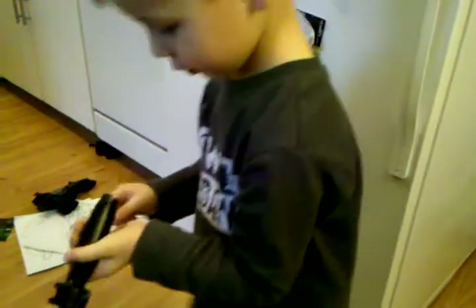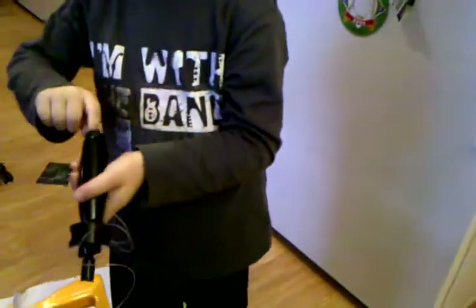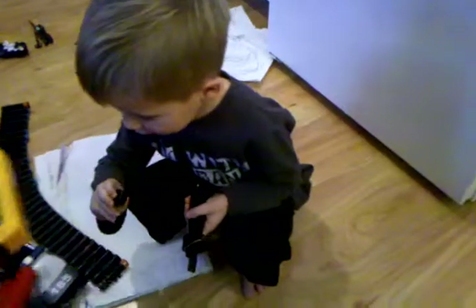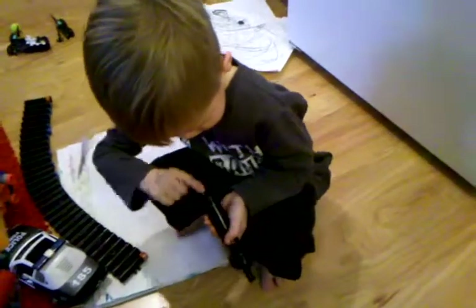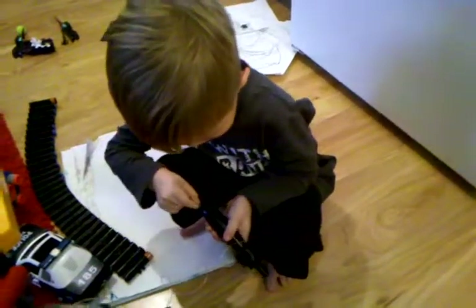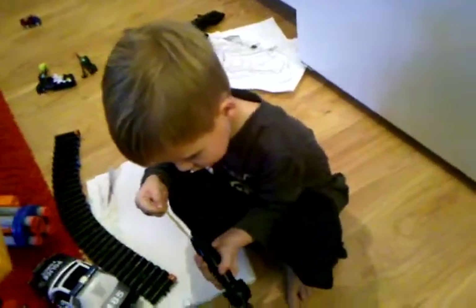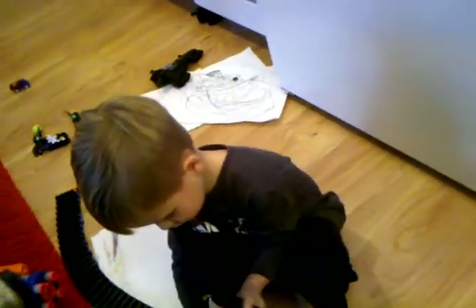See this rubber band? Uh-oh — I think we broke it. Well, we'll fix it. The rubber band got sucked inside. You still have it? Okay, we'll fix it. Let's finish the demonstration.